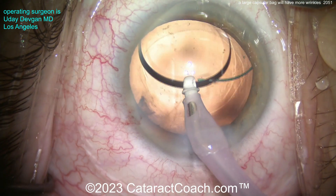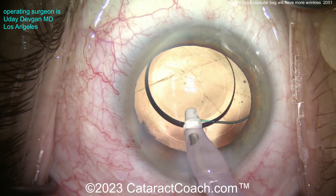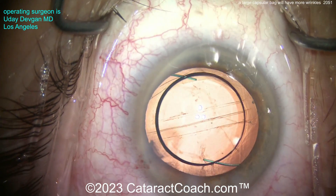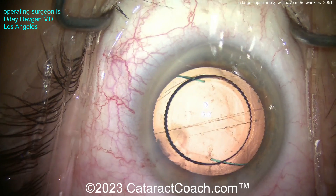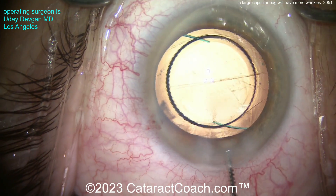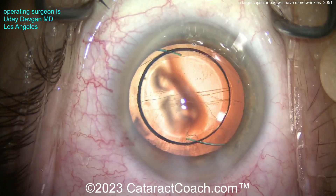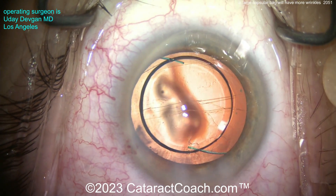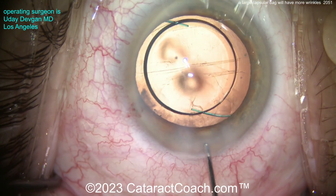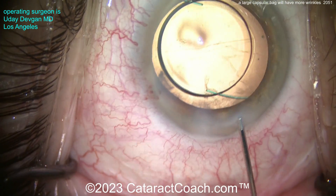Now removing viscoelastic — look what happens. As we remove the viscoelastic, that capsular bag is so big you see some wrinkles in it. You may worry: is the capsular bag broken? No, it's just wrinkles. Look at the orientation — they're in that direction because of the haptics pushing outwards against the capsular bag equator. Right in the center we've got some wrinkles. You could just leave it, let the patient heal, let capsule contraction happen, then come back in a couple of months and if wrinkles remain, do a YAG laser capsulotomy.